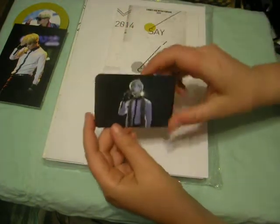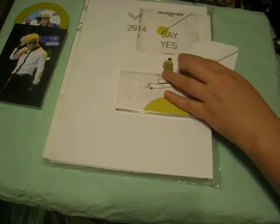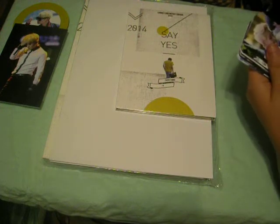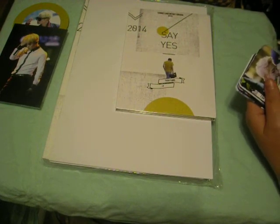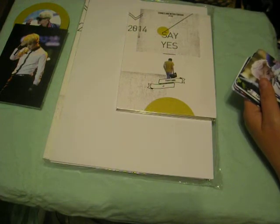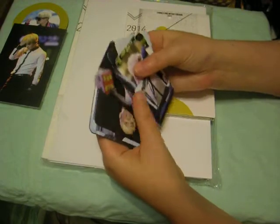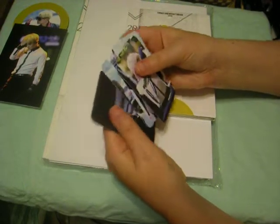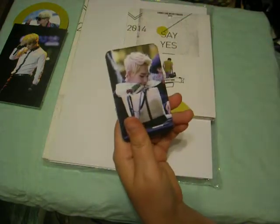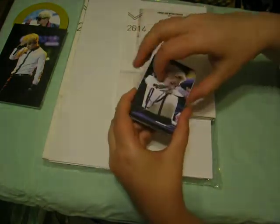Alright, so I got one, two, three, four, five, six, seven, eight, nine, ten, eleven — I got eleven photo cards. One of them was a duplicate, so thank you for the bonus photo card. I feel kind of guilty but awesome.